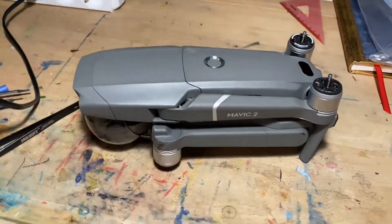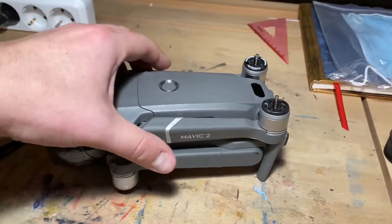Hey guys, welcome to Elemental Drones. Today I have a treat for you - it's about the Mavic 2 Pro. Remember to subscribe and enjoy the video, now on to the Mavic 2.